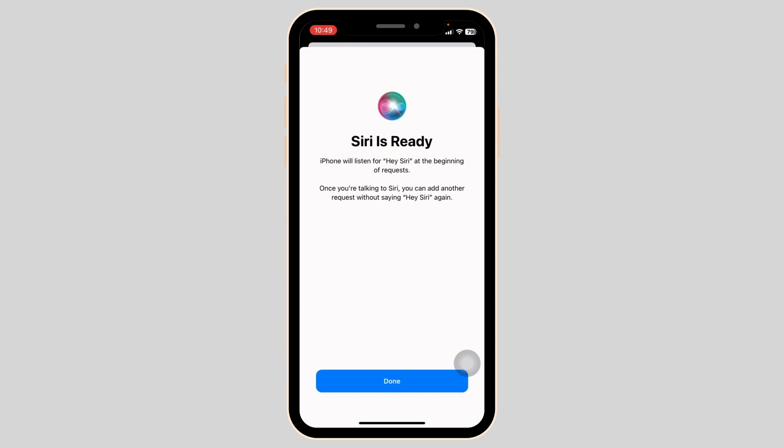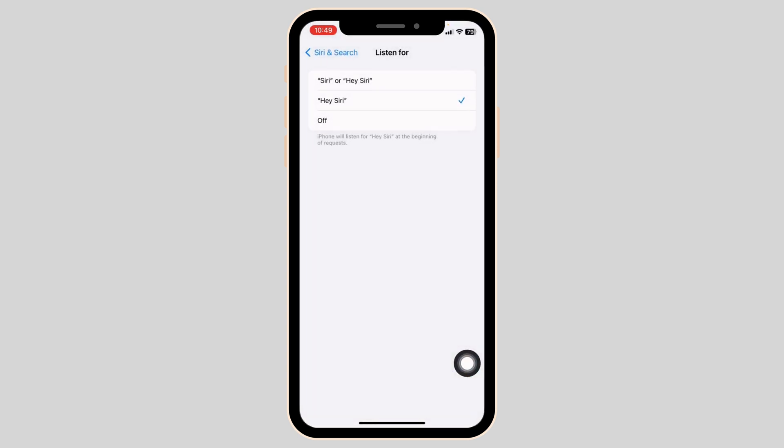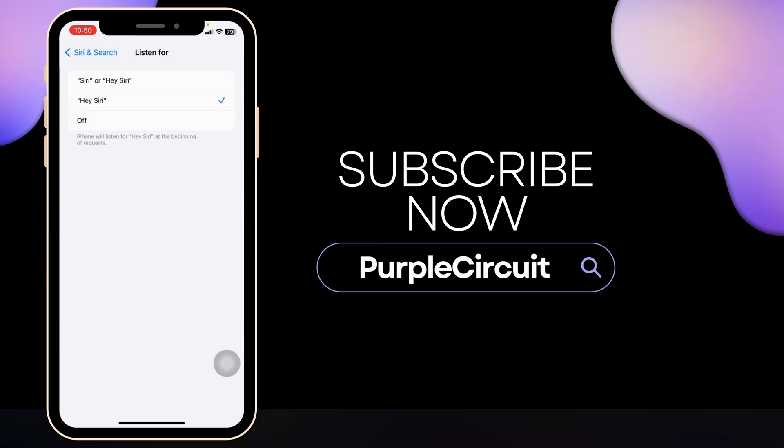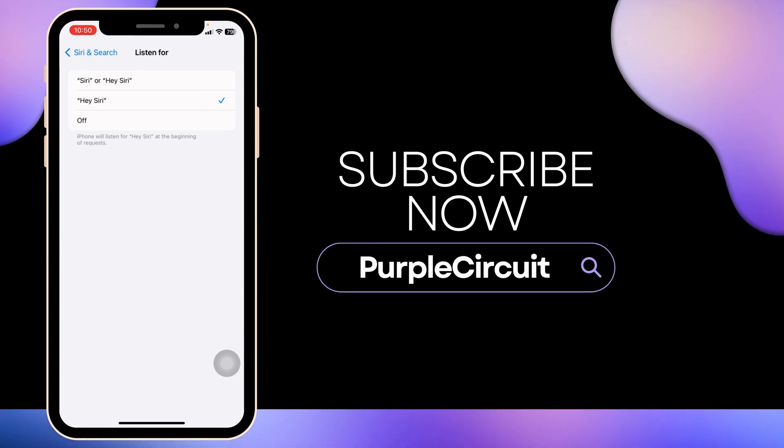Click 'Done' — your Siri is ready. So this is how you can easily set Siri only for your voice. That's a wrap for this video. If you find this video helpful, don't forget to like, share, and subscribe to our channel. Thank you.